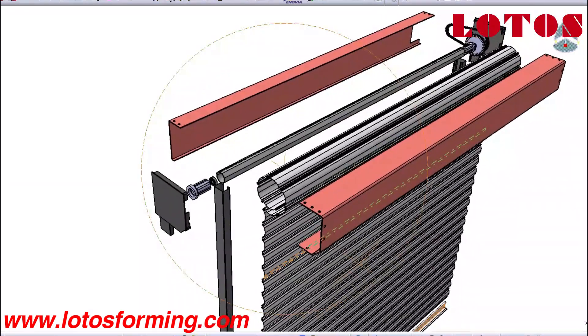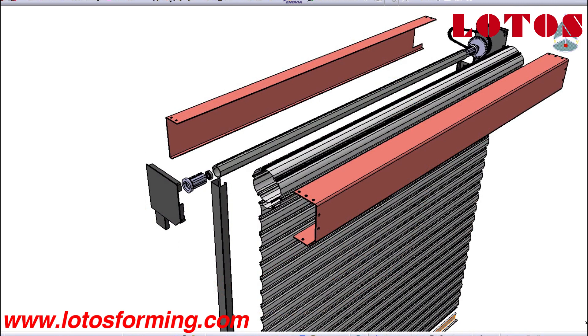In shutter form, it is used in front of a window and protects the window from vandalism and burglary attempts.